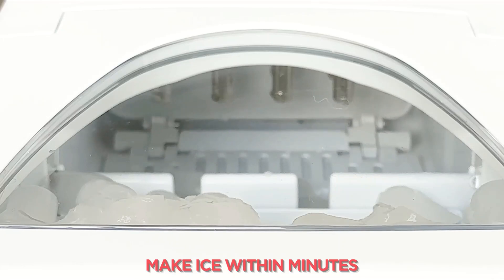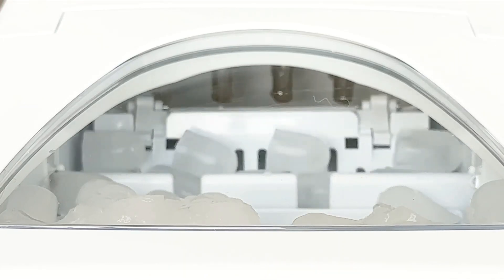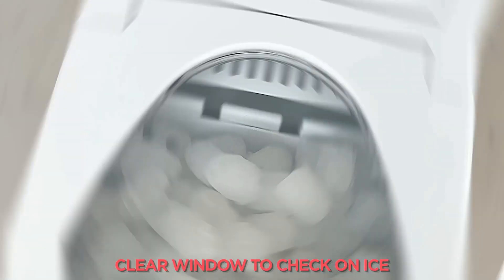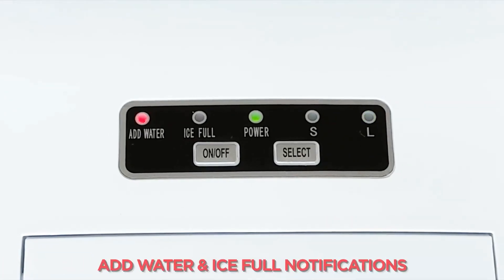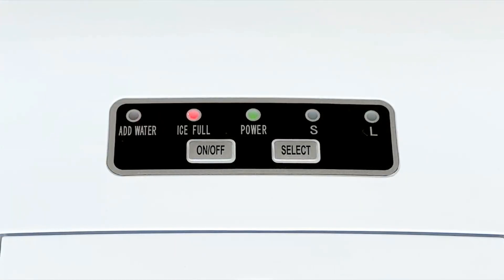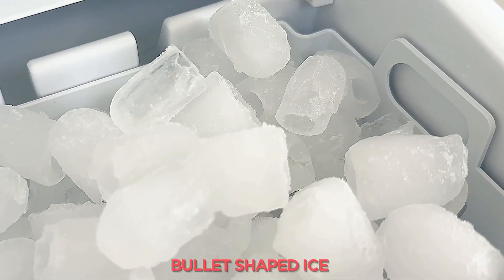Top Features: Produces bullet ice cubes in two sizes, large 2.1QT water tank capacity, makes up to 26 pounds of ice per day. Dimensions: 12.3-inch D x 8.7-inch W x 12.5-inch H.